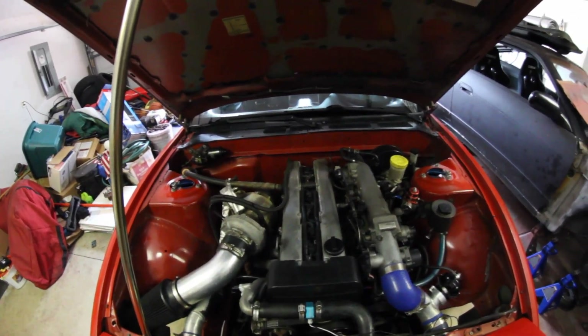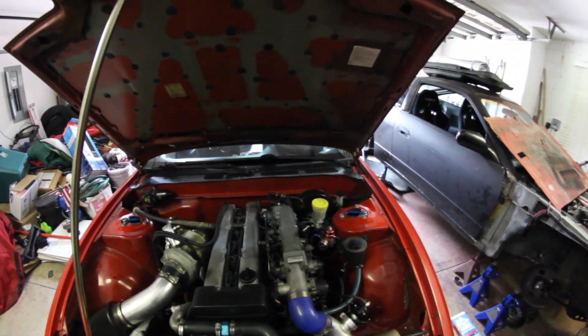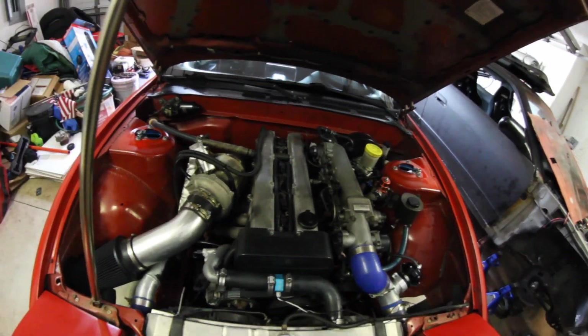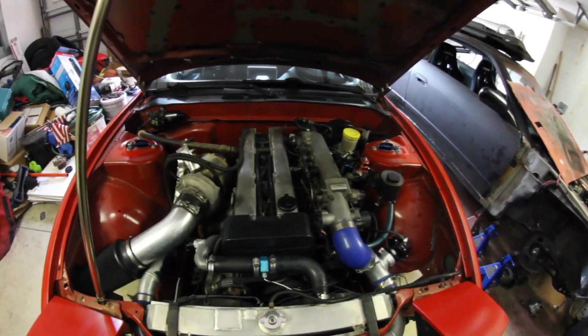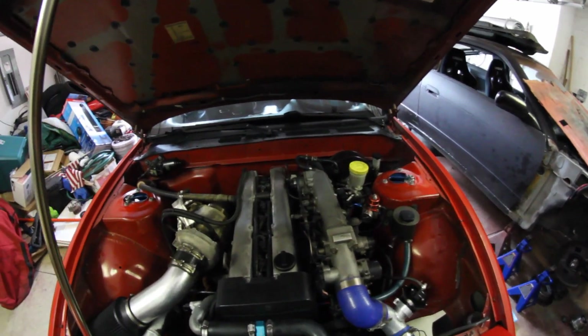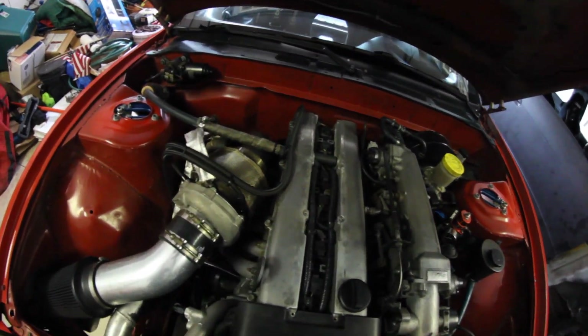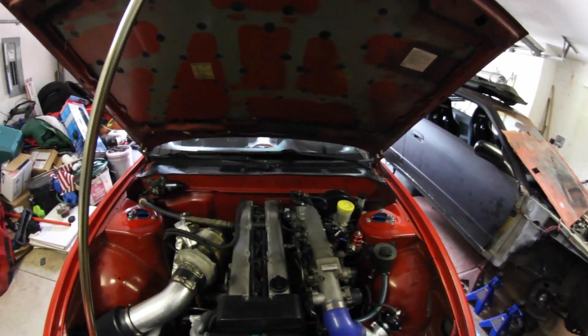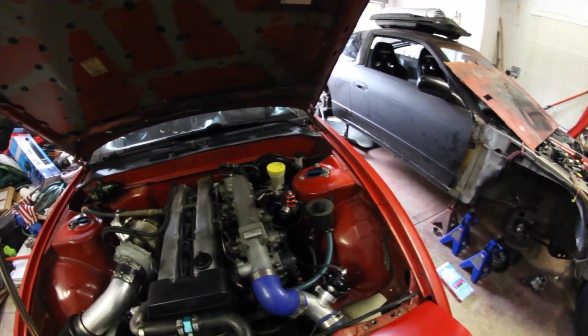I literally forget how dope this car is sometimes. I don't look at it for a day or two, I come back to it and it's like, God damn, this is mine. This thing's so sick. I'm getting hyped just looking at a freaking 1J in my own S13. I'm very happy with this car right now — this turbo setup is so perfect, it looks so good.